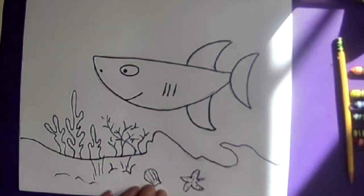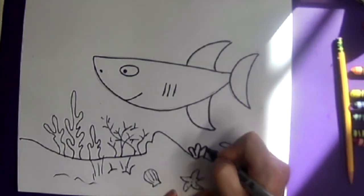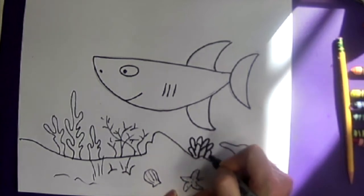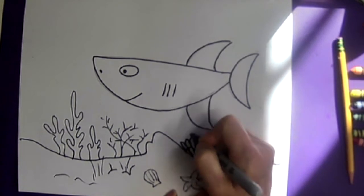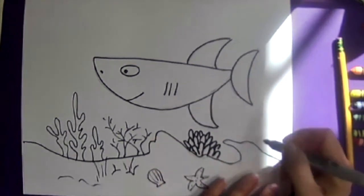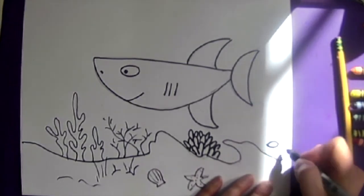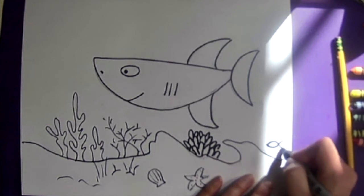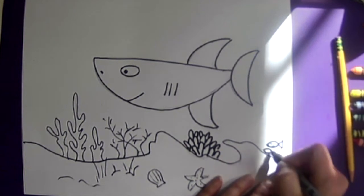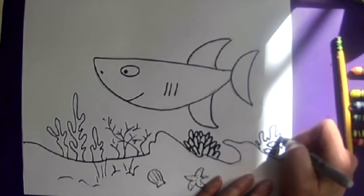Come over and add some more seaweed or coral. This is just a series of upside-down U's. This type of coral is called baby toes because it looks like little baby's toes. Maybe over here have a little fish hiding — make kind of a football shape with a triangle tail. Maybe a couple little fish are hiding from the shark, and we'll give them some plants to hide in.